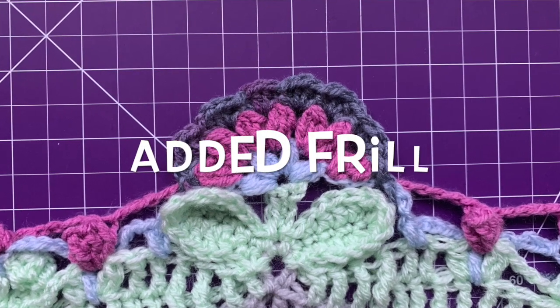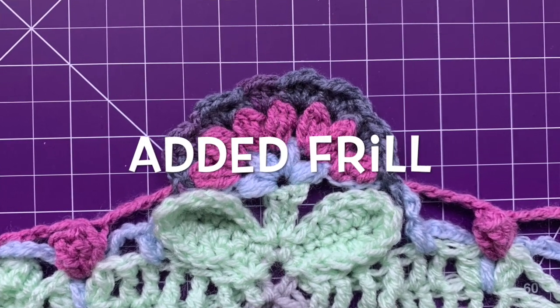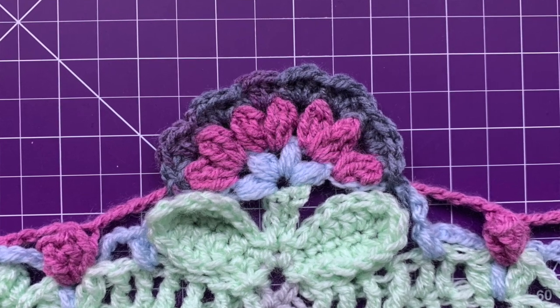Hi there, today we're doing a quick video. We're going to show how to do the added frill on each corner.